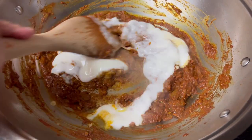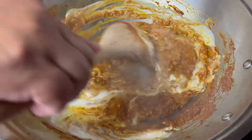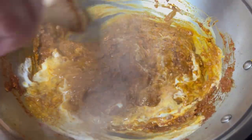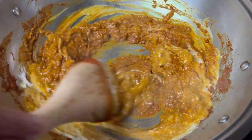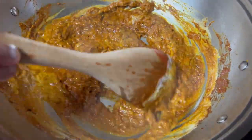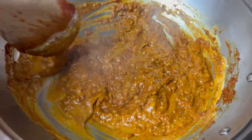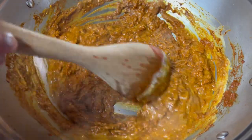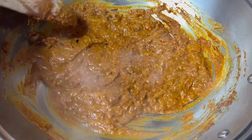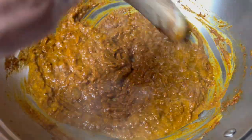Stir quickly. Remember to lower your flame when you're adding the yogurt. I will wait for the yogurt water to dry up until I see the oil separating as bubbles, then I know the yogurt is cooked.